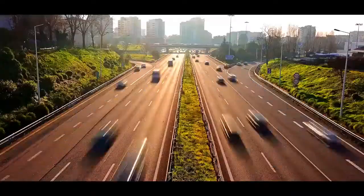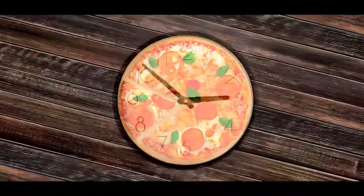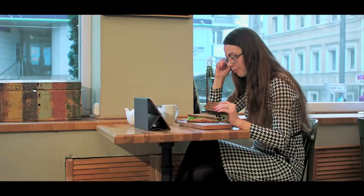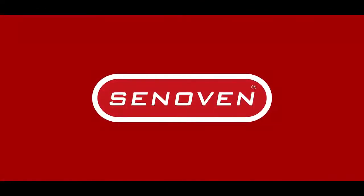In a world that's getting faster by the day, fast food just isn't fast enough. Today's customers demand the best flavors in the shortest time possible. That's where Sen Oven comes to your rescue.